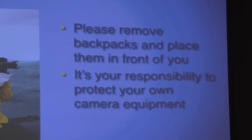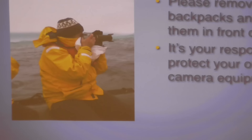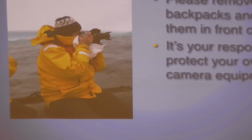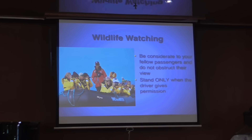Many, if not all, of you will have cameras, backpacks, things like that. Please remove any backpack that you have and put it on the floor in front of you. It's really your responsibility to take care of your cameras. We just ask that everyone be considerate to your fellow guests.